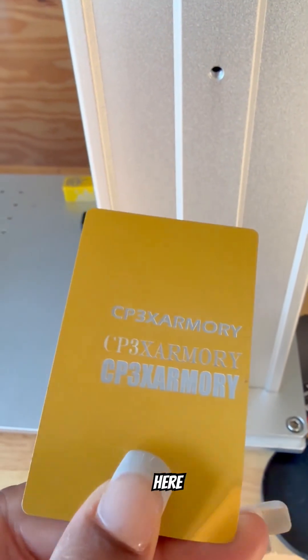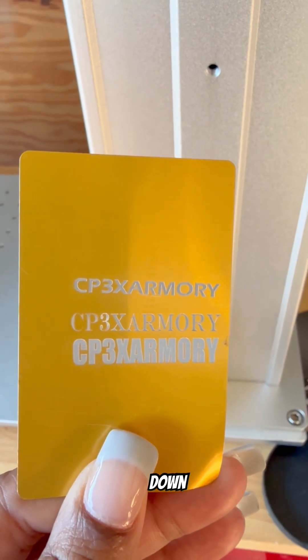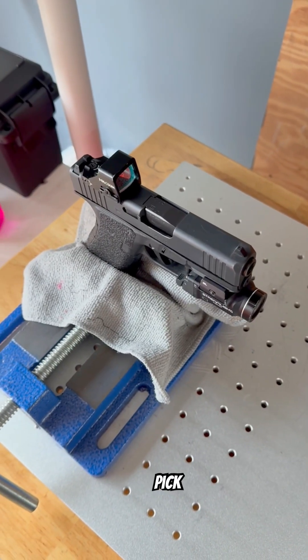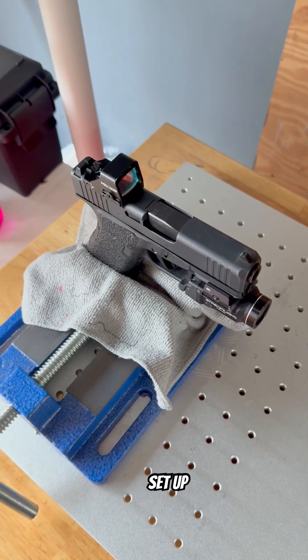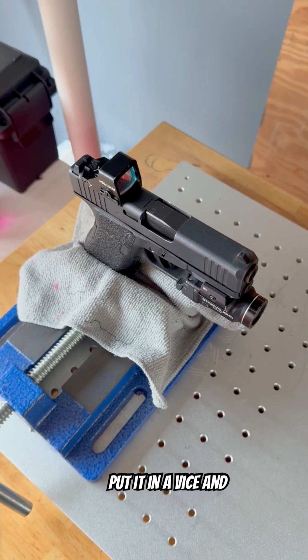What's up y'all, it's Gun Taylor. Come join me as I engrave this 43X. I was having trouble picking the font, so I just put some options down and let the client pick. I got everything set up and he didn't want me to break it down, so I just left it as is.